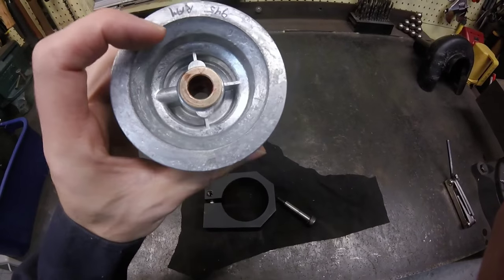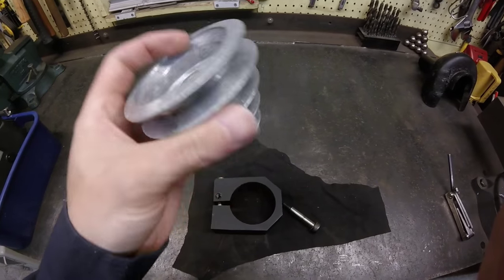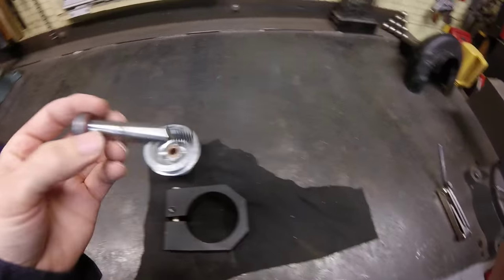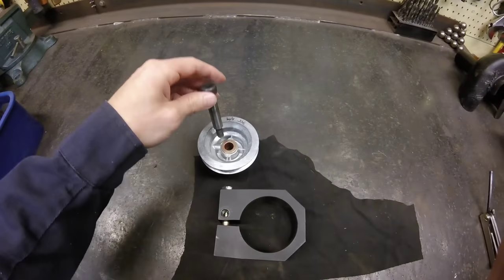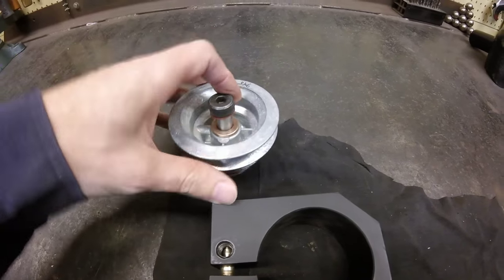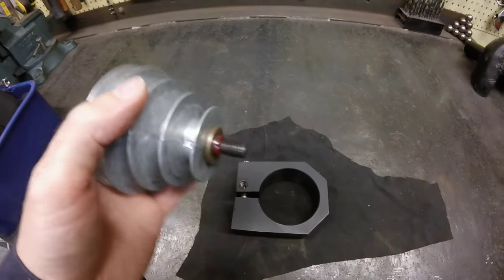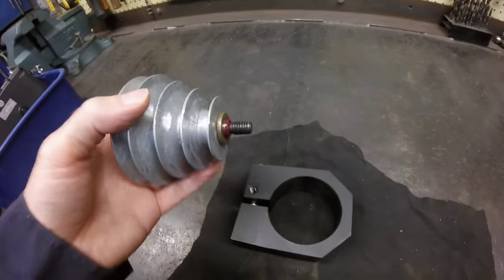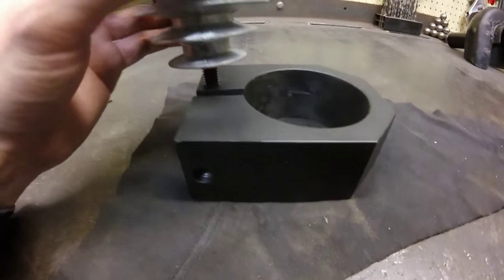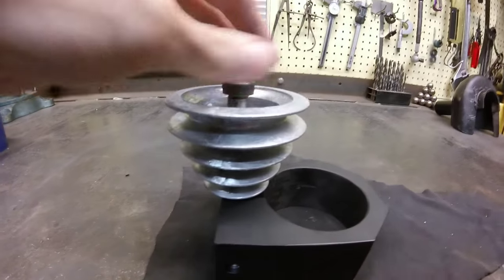I just bought some 5/8 by 1/2 inch centered bronze bushings and pressed those in, along with a proper length shoulder bolt. That'll drop down through the pulley. I've got some grease inside there, and that'll mount right to the threaded hole I have on the bracket — just screw it in.